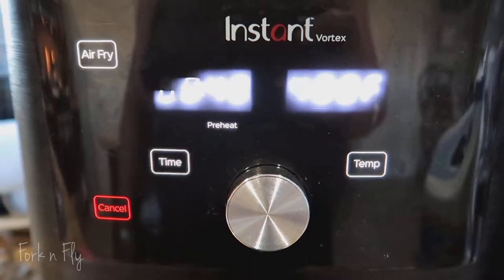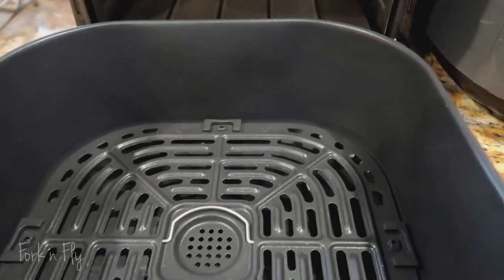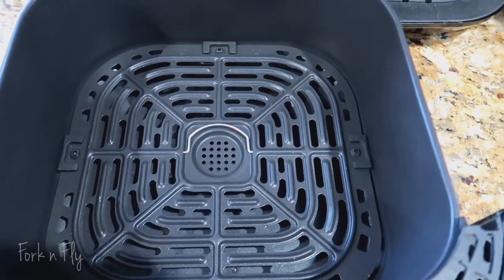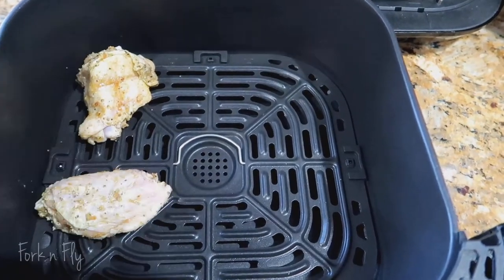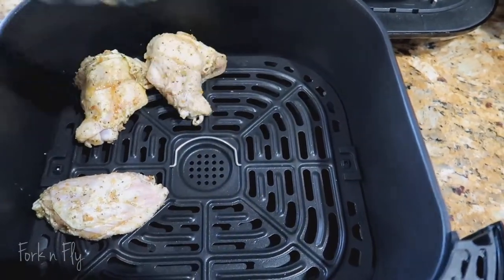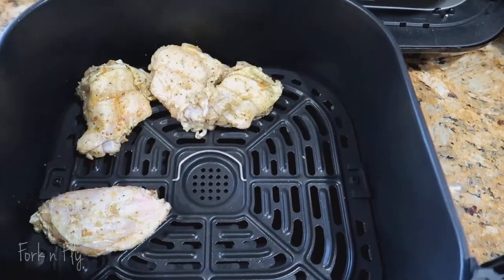So what I'm doing here, I press air fry and set it to 40 minutes at 400 degrees. It's ready in less than five minutes. I'm adding my chicken here — I don't really like my chicken to be crowded, so I spaced it out. But if you do have more chicken, it's okay to put extra in there. Totally fine.